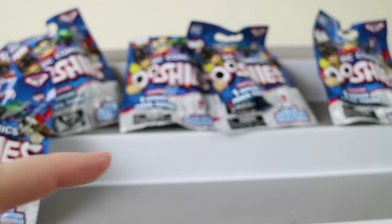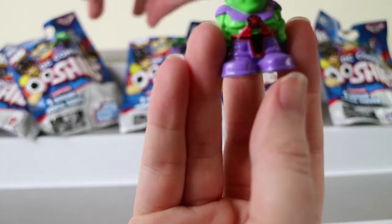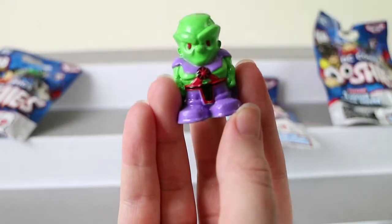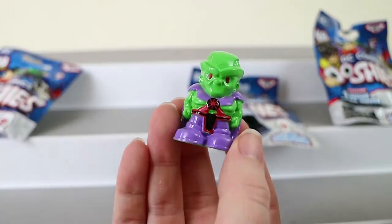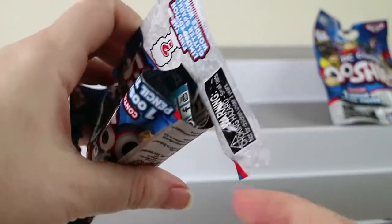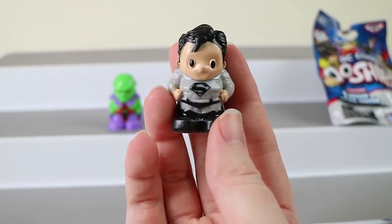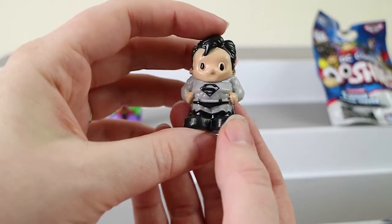So I have this fellow — I don't know who that is. You've cut off his picture from the back of the pack. It is Martian Manhunter, who is one of the commons. I'm not familiar with all the characters — pretty much just Batman. Next, we have some sort of Superman. That is black and white suit Superman — it's more like black and grey, to be honest. Yeah, it's definitely grey.